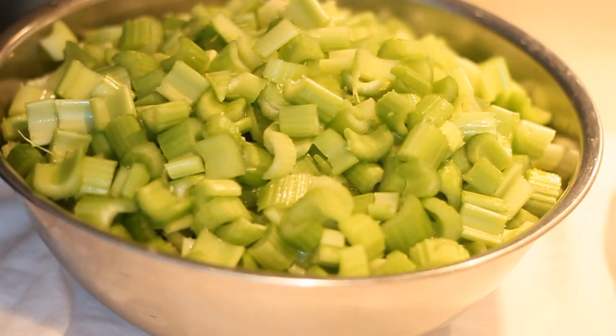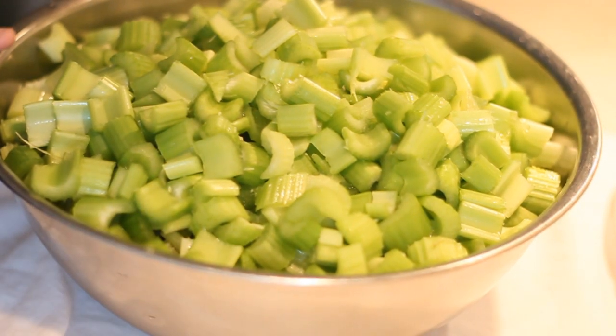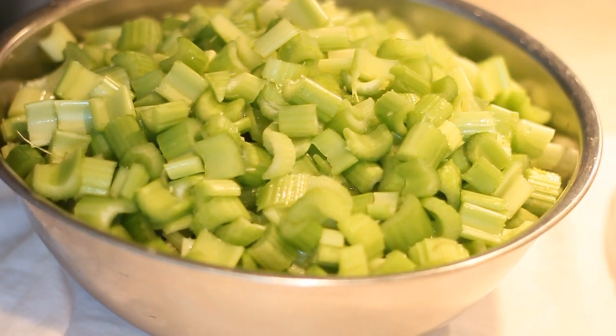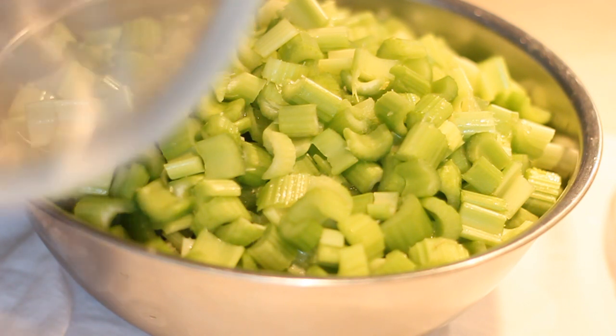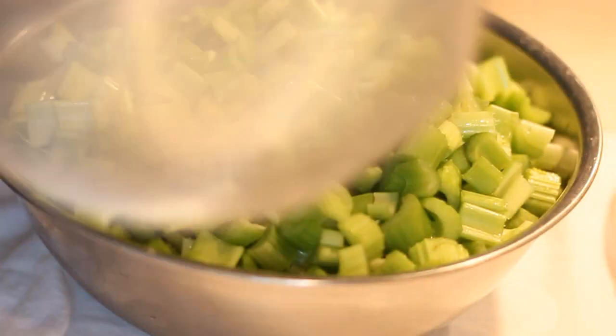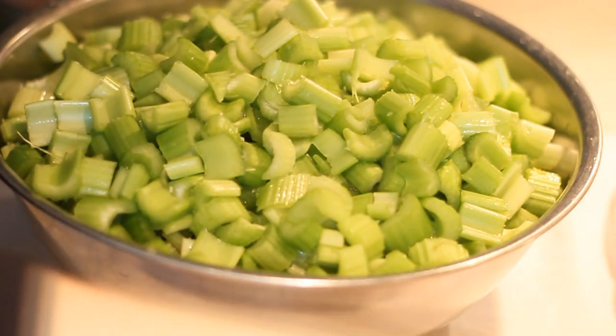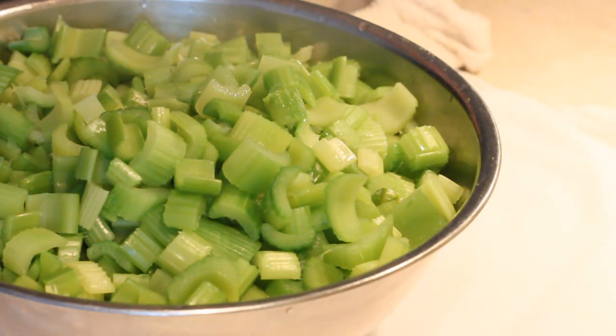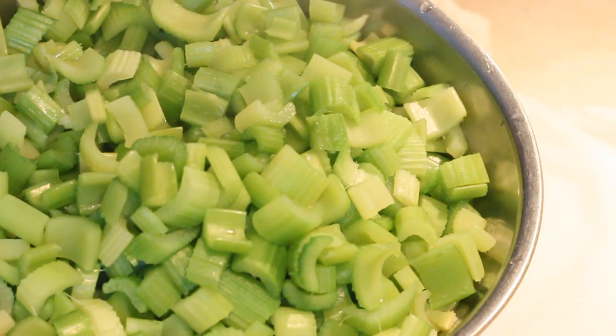I'm going to add this into a pot of boiling water, cover it, and blanch for exactly three minutes — I have my timer ready. I bought a three-pack of these handy strainers; once the blanching is done I'll strain them and they'll be ready to can. Here is my celery after I've blanched it for three minutes, and I'm just going to set it off to the side.